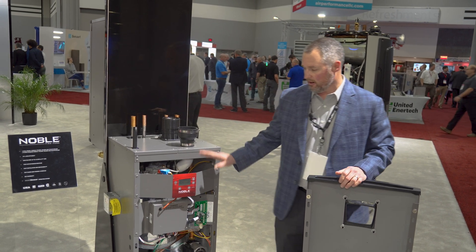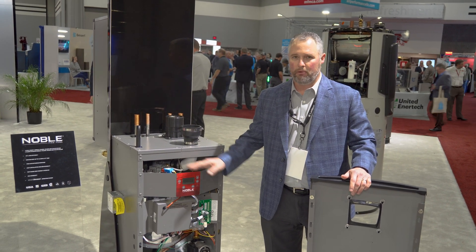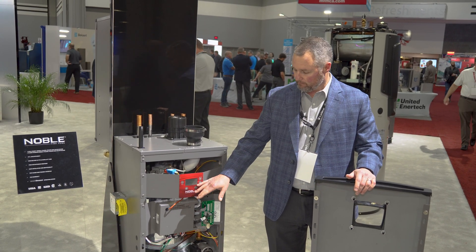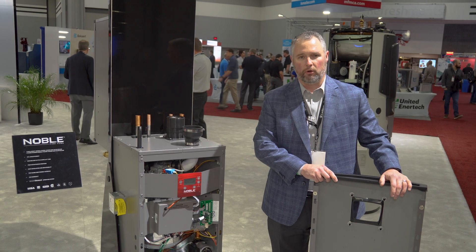Because it is based on the Noble Wall Mount platform, we have the exact same parts that your distributor has been stocking for a couple of years now. Same display, same programming that you're used to — so it's really just an extension of the wall mount, now available on the floor.